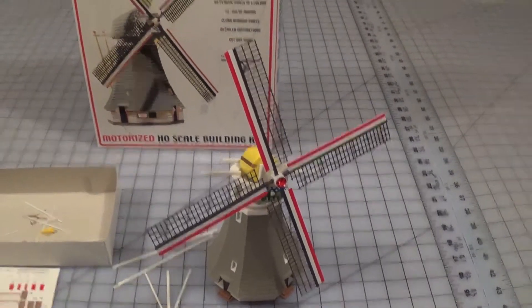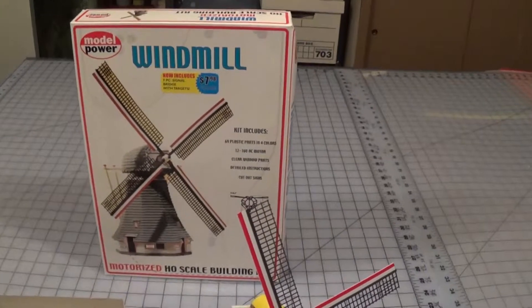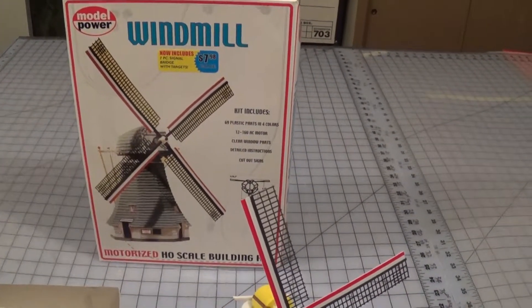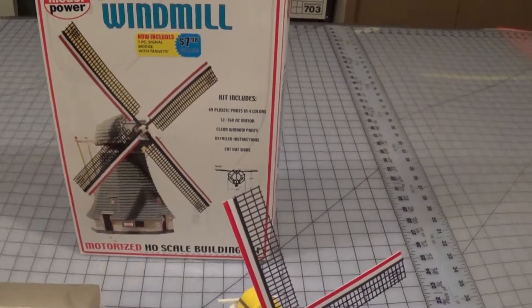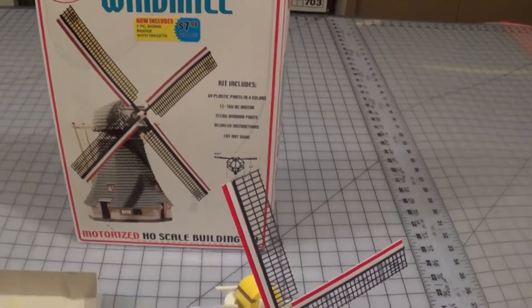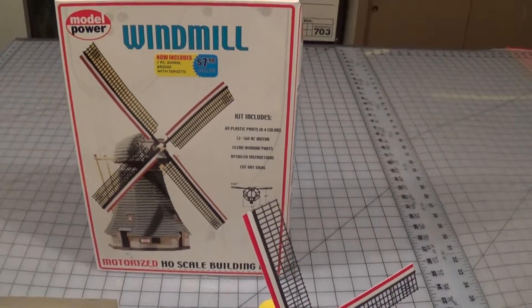It'll be a while for the next step though. So — model power windmill. I liked it. I'm gonna have it set up with other windmills and just have a sales office there with different kinds of windmills.